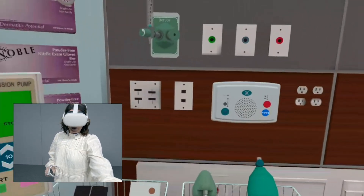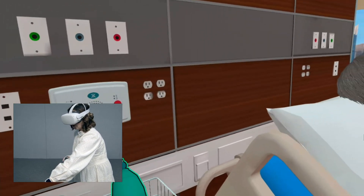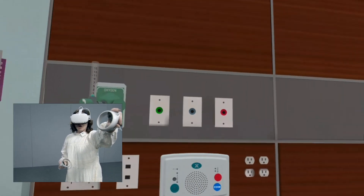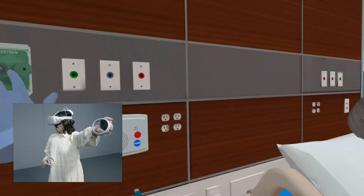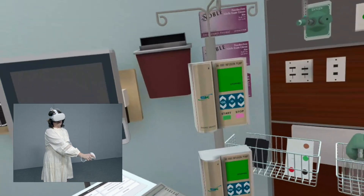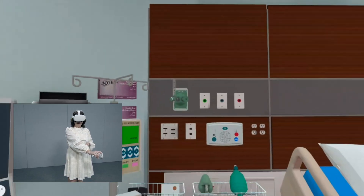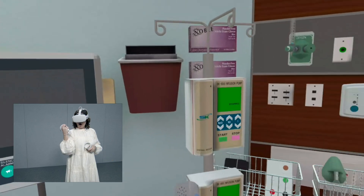Back here you see your blood pressure cuff, your monitor leads, and oxygen. You have a pulse ox in here, and this is where your oxygen tank is — when you hook up your oxygen, you'll actually hook that up and turn it on. We also have a phone — at any time in a case there could be an attending provider available, and if you need additional help you can pick up the phone and call for help.